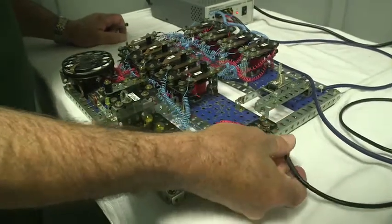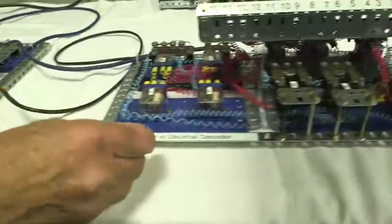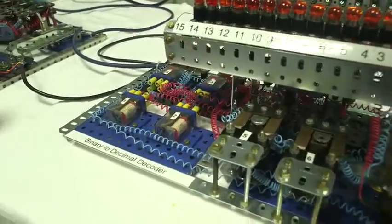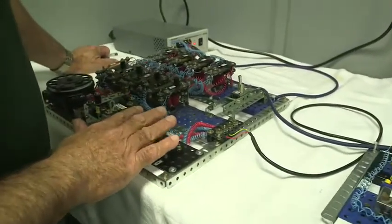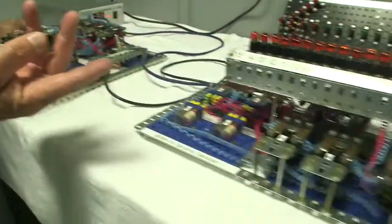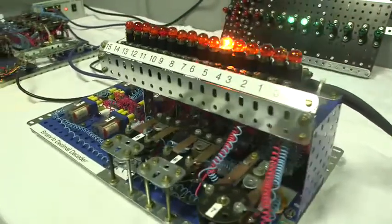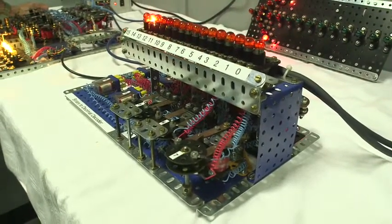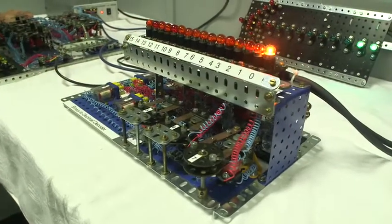From the four-bit output I've also wired it to this little device which is the binary-to-decimal decoder. Whatever display you have here on the encoder, it will give a representation in decimal on the decoder. So you can see it's adding digits, and once again 15 is the end — overflow to 16 starts again.